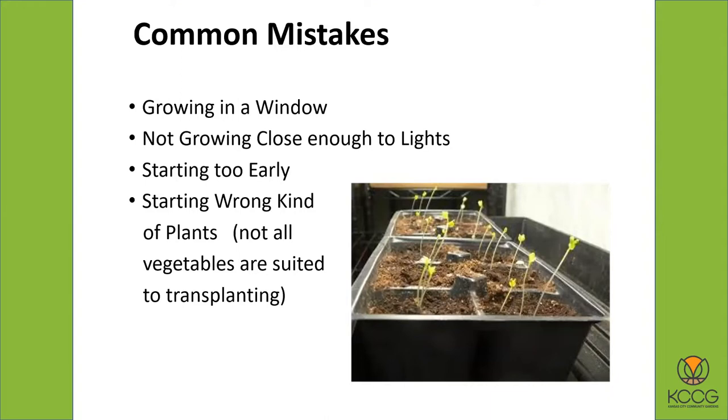The other mistake people make is starting the wrong kinds of plants. Not every plant is a good candidate for transplanting — the root systems don't lend themselves well to that. Different things like tomatoes and peppers transplant pretty well. We'll talk about which ones are the best and which ones are really not a good idea for transplanting.